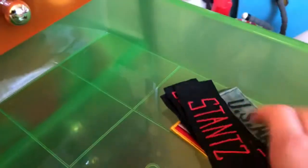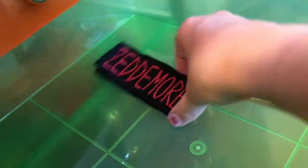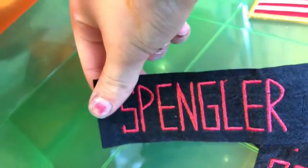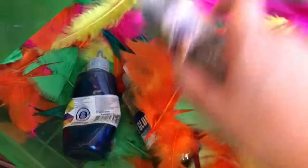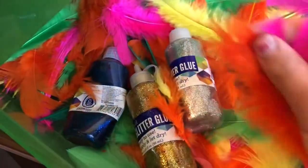I also have some patches, and I want to fill this whole drawer with patches. I have some Ghostbusters patches — we have Egon Spengler — and we also have some other patches, a U.S. Army patch, and an American flag patch. There's also a whole bunch of feathers and some glitter glue in there — I don't know why I put the glitter glue with the feathers, but I guess it just kind of fits.